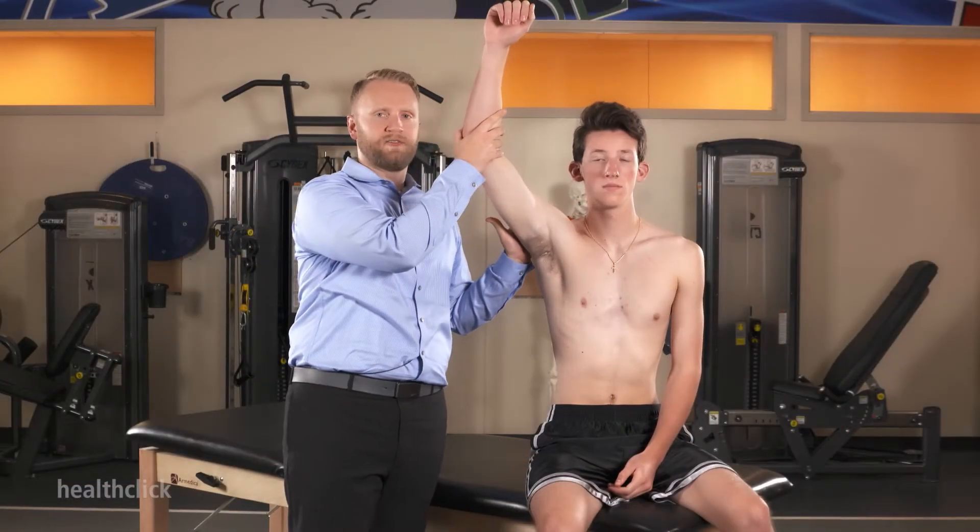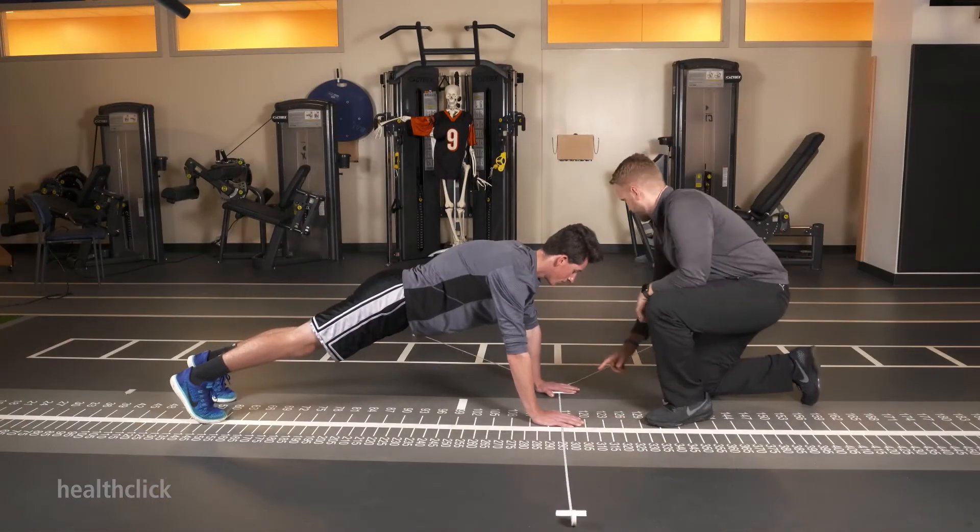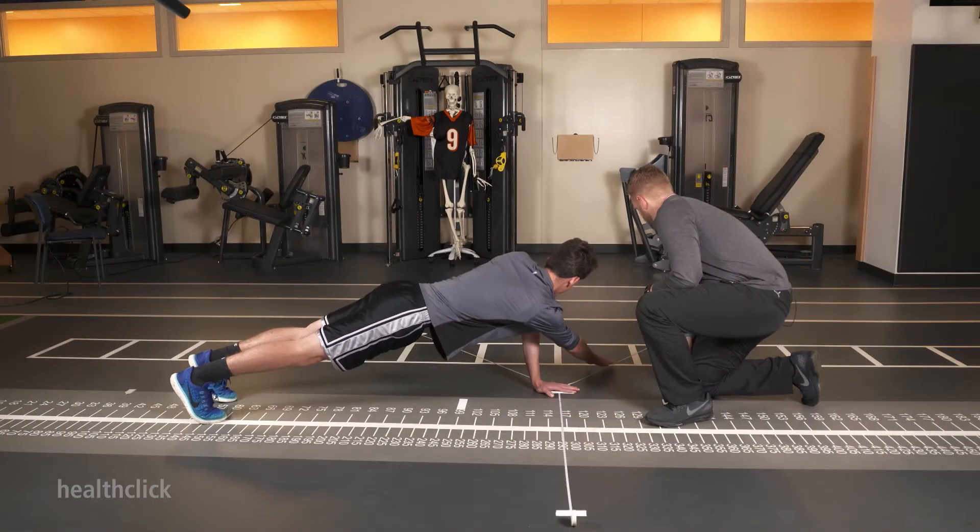This evidence-based advanced level course provides the foundation for performing a comprehensive evaluation for the throwing athlete. What does their stride look like? What is their core positioning? All of those things play into how that arm is positioned down the road and can add or take away risk. A minor tweak of one thing can actually lead to a whole different looking throwing mechanic, decreasing risk for that patient.